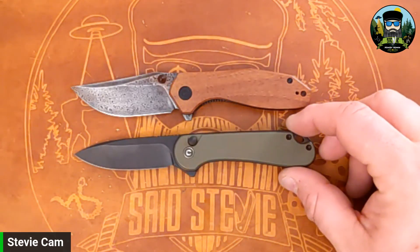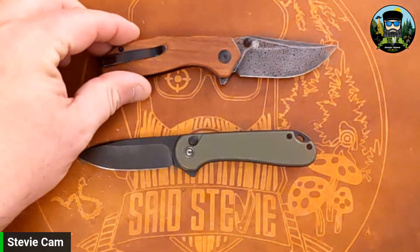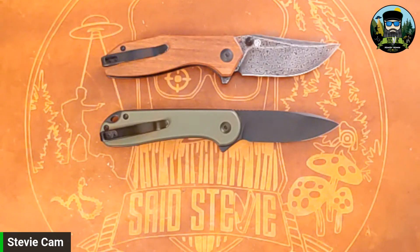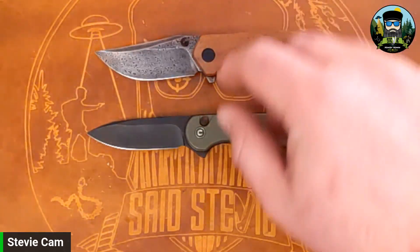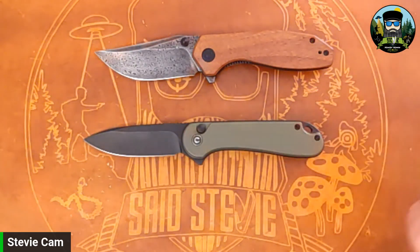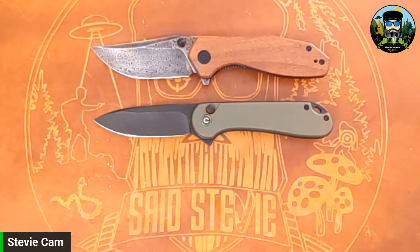They're very similar in size — I think almost identical. So there you go folks — two new-to-me Civivis. I don't think either has been out very long. Let me know what you guys think: do you like the Tough Knives design Odd 22, or the Elementum Button Lock? From one side you can't even tell it's a button lock — it just looks like a regular Elementum, and that's what I like about it. I did not like that redesigned Elementum button lock that was button-for-deployment only. This one has no button stick, doesn't change the ergos at all.